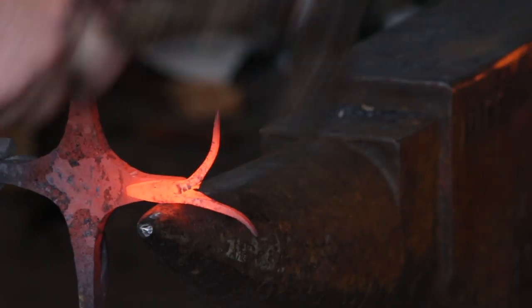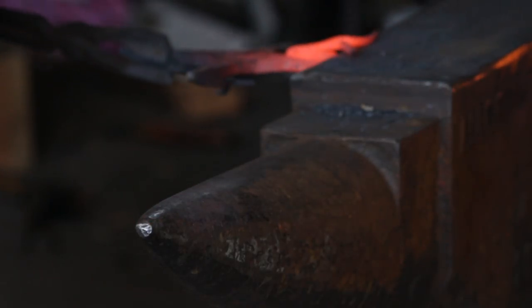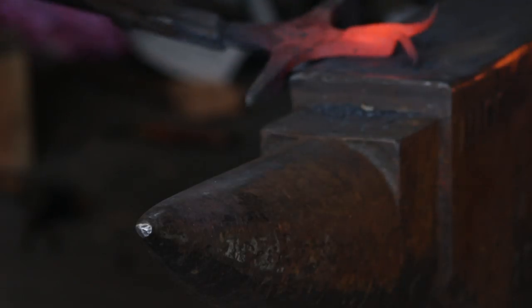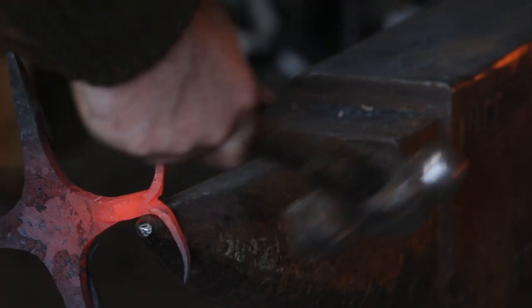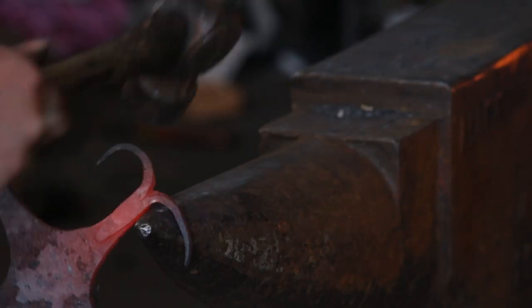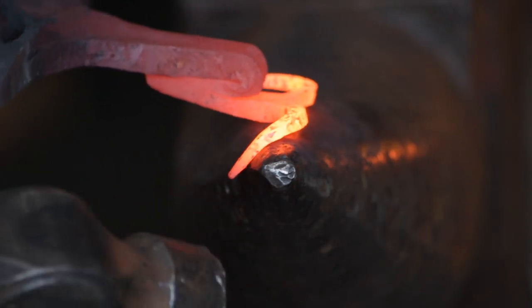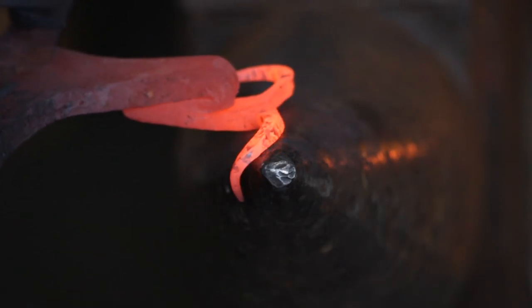With the head folded I will spread out these horns to be where they need to be, just pushing them out of each other's way. Then I will start rounding them over the bick of the anvil and try to get as even a curve as possible coming away from the head. Then with the horns curved to where they need to be I'll use the very tip of the bick to just put that little upward flick on the end of the horns, which will get it matching fairly closely to the original ones.